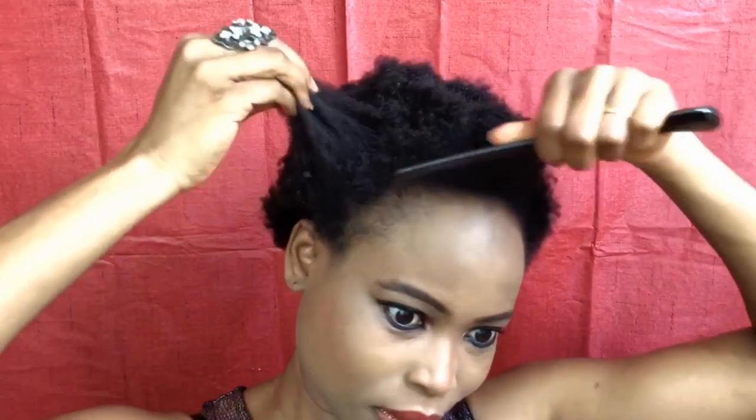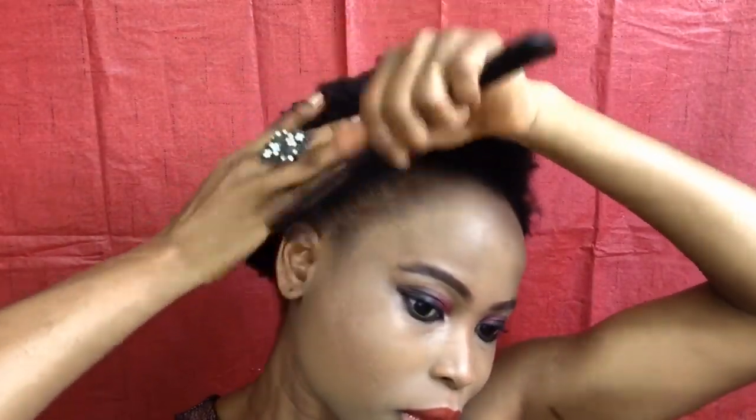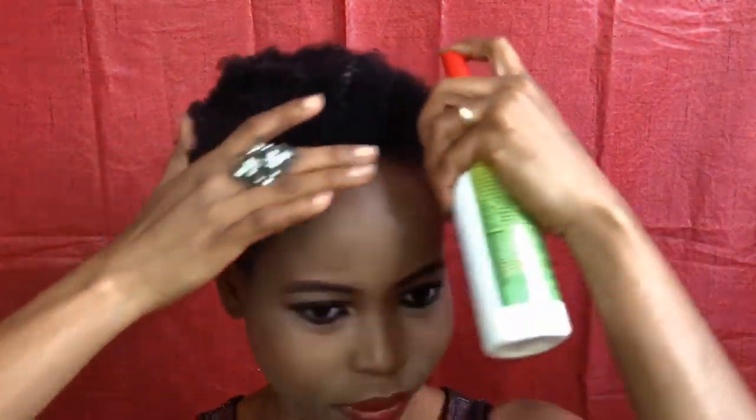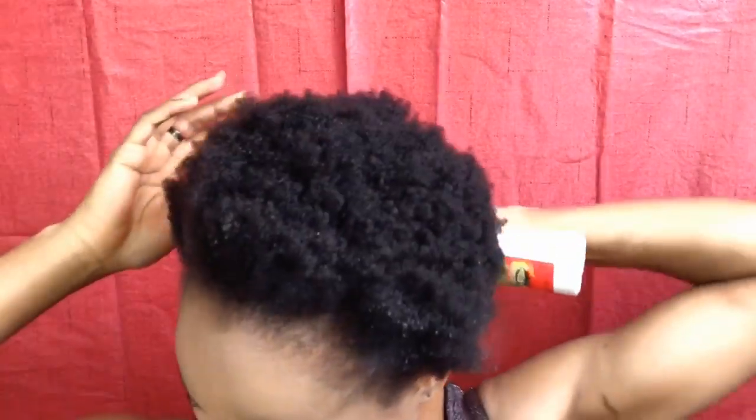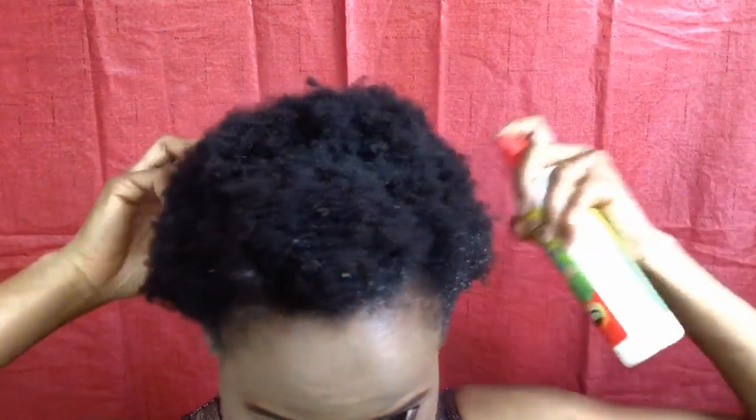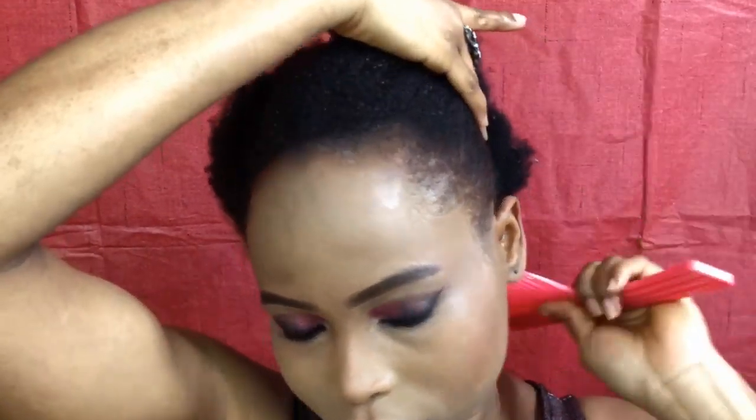I'm gonna start by combing my hair, and then I realize my hair is very dry, so I'm gonna apply some Africa's Best leave-in conditioner and sheen spray. I'm gonna spray this all over my hair to soften it. You can also use water, but I prefer this one because it has the conditioner, so it makes it easy to soften the hair. When you're done spraying, just comb it through your hair — this makes it very easy to comb through.